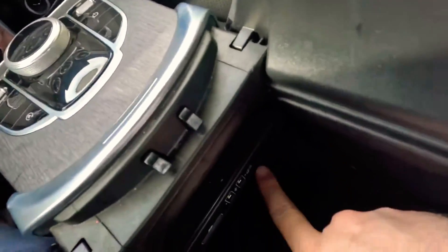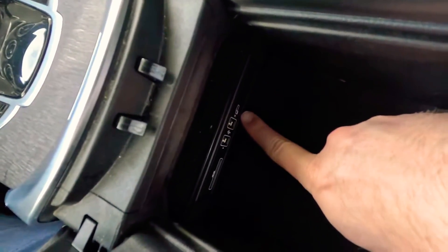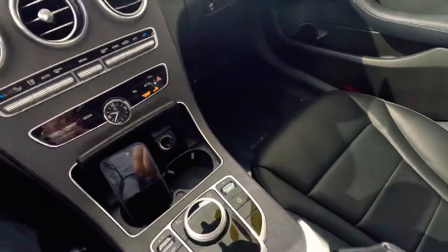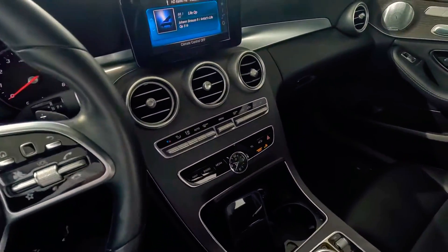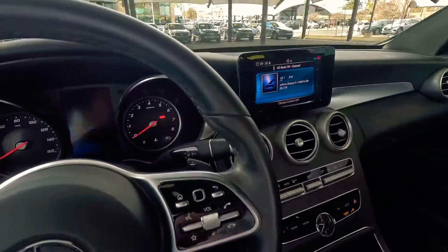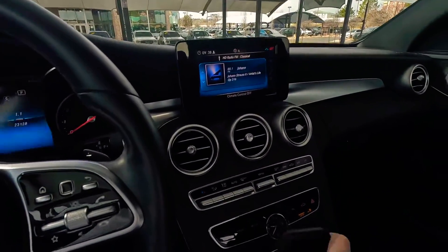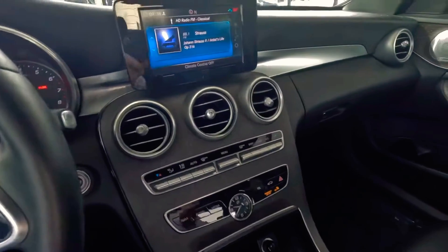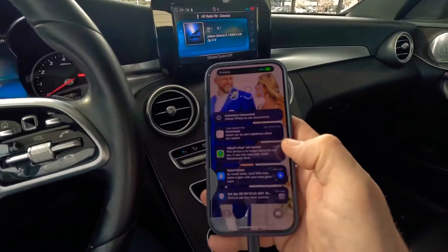The first thing we need to do is find our USB port with the phone and tablet icon, plug our USB cable into that, and then take your phone and hook it up to the device.